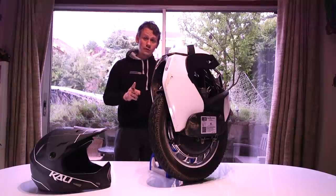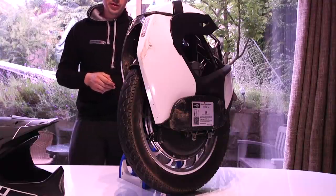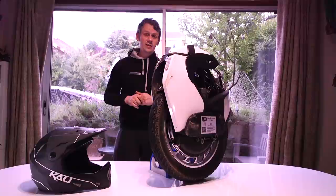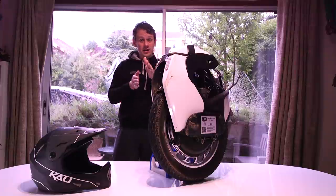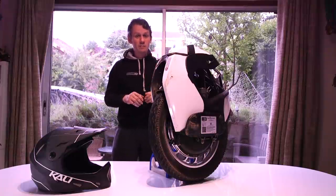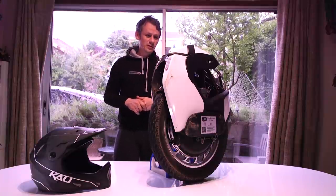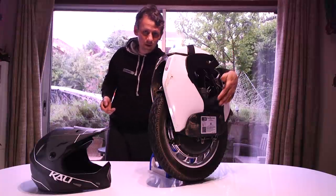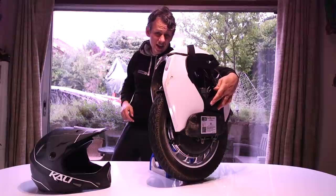I've had two offs on this wheel. One you saw in the first video, and I had another one at about the 200 kilometre mark. The higher foot plates — you've got to start high with suspension models because the suspension compresses, so you have a higher starting point. I was on a slight camber, there was mud, and it just slipped out from underneath me. I managed to limp along with one foot on the plate and one on the floor, but it slammed into the ground on its side. No damage to report whatsoever.